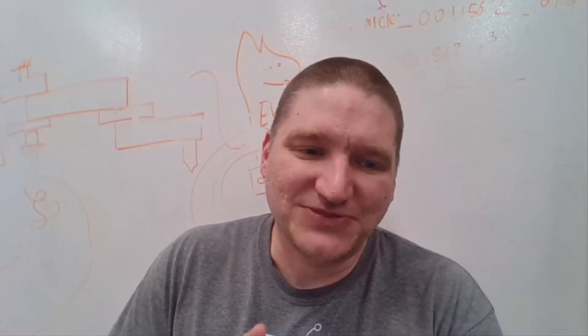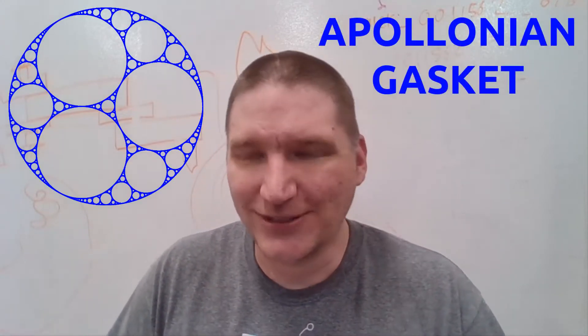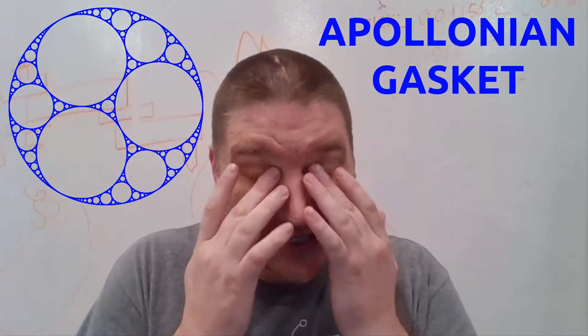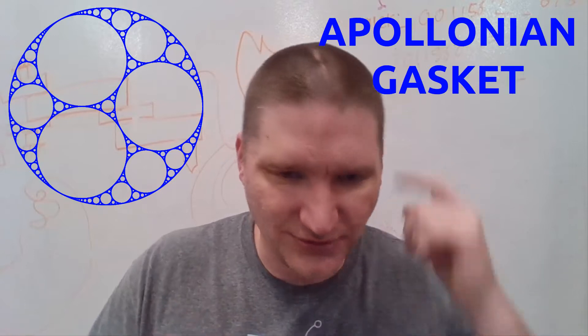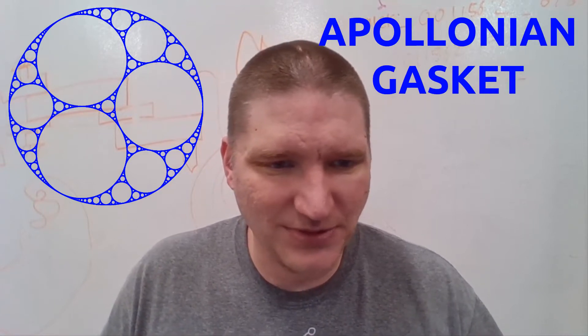Let's start with the inspiration. Here's an Apollonian gasket — I had to look up how to say that, it's kind of hard. Basically, you start with a circle, and then you put three circles inside of it that are all tangent to each other. And then you start adding more circles, making sure those are tangent to all three circles each. You just keep building it up and building it up, and you get this beautiful fractal-esque thing.